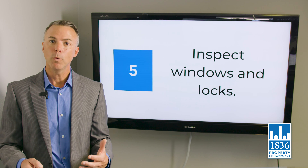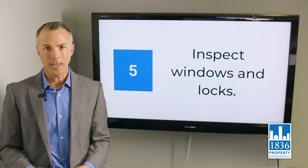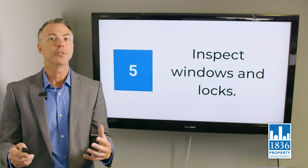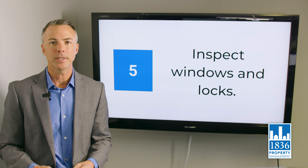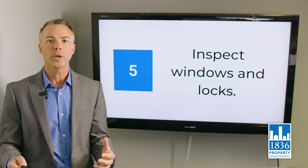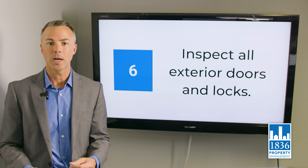Inspect windows and locks — every window needs to open, every lock needs to lock and unlock. If you've got broken windows and you say 'tell the tenants not to touch that,' that's not acceptable. We can't give people a property and say don't open the windows, or tell them a window doesn't lock. It's not safe or secure, and we don't want our families in a home that doesn't lock.